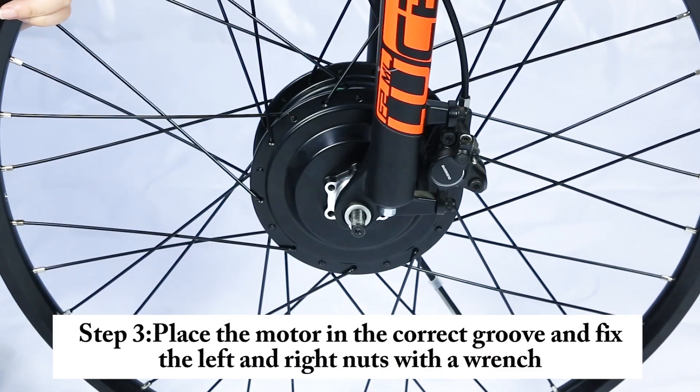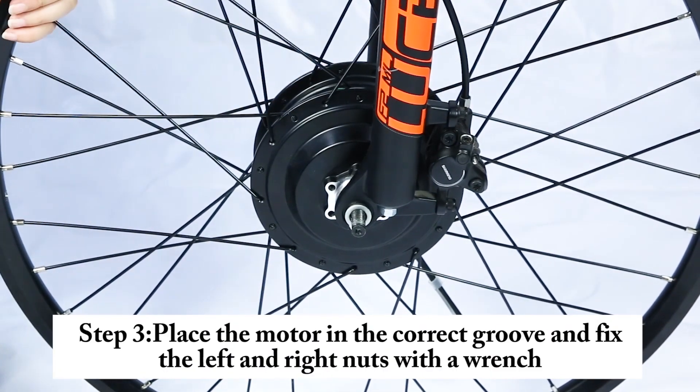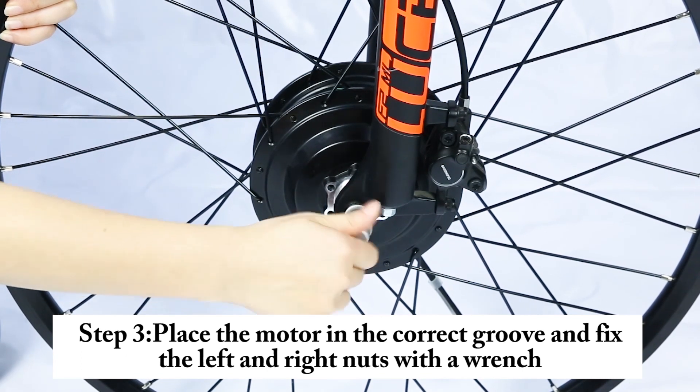Step 3. Place the motor in the correct groove and fix the left and right nuts with a wrench.